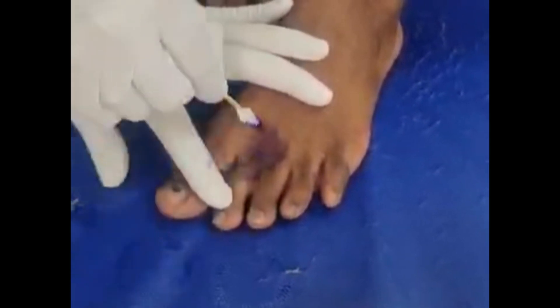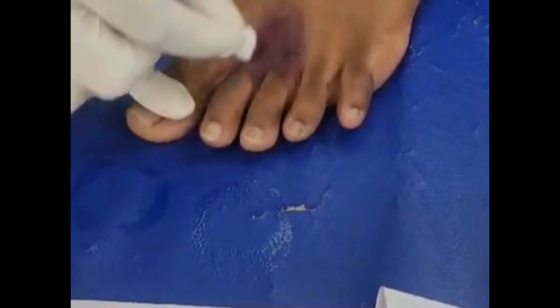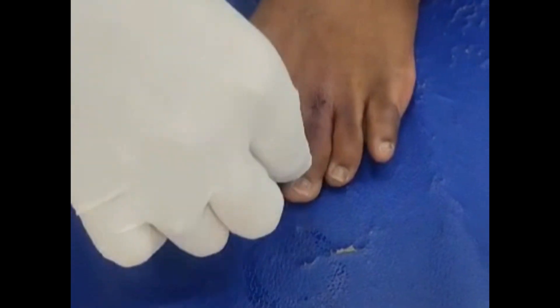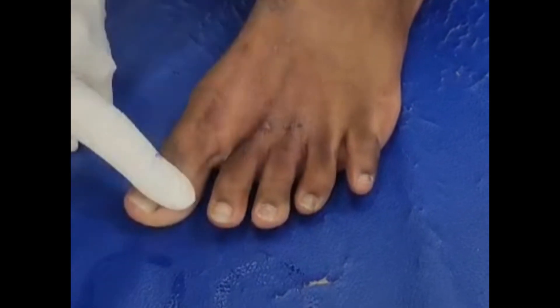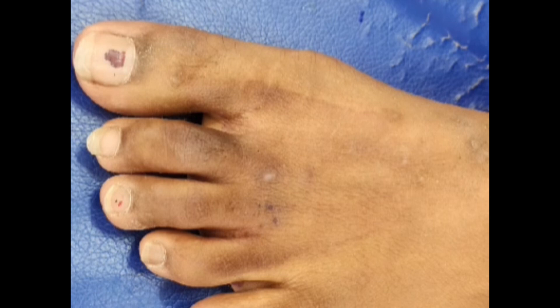The second is the burrow ink test. Here we apply fountain pen ink to the visible lesions or the burrows, and the excessive ink is wiped off with the help of a spirit swab. It is considered positive when you see a dark and horizontal line, indicative of a burrow, even with the naked eye. The disadvantage with this test is it cannot distinguish old lesions from the new lesions.